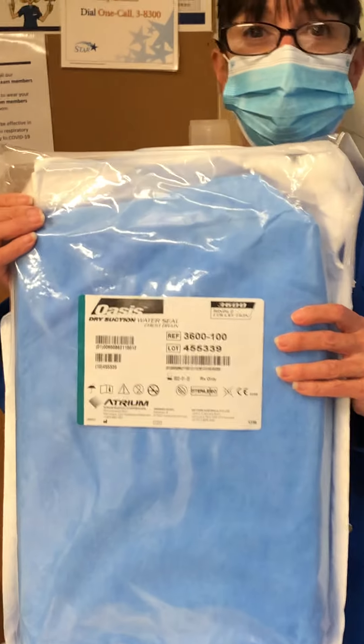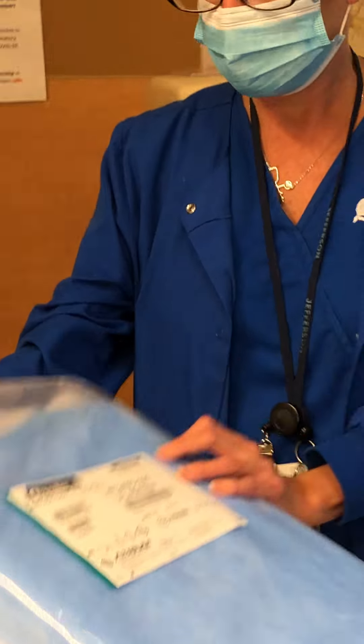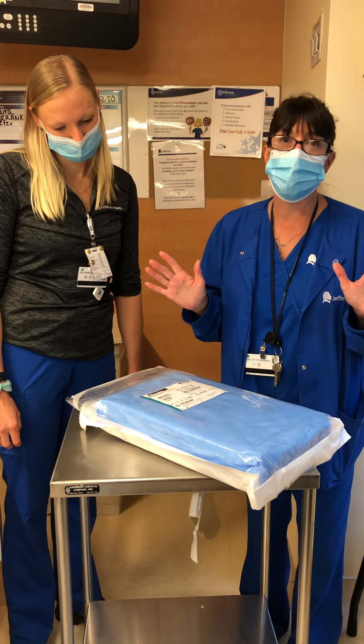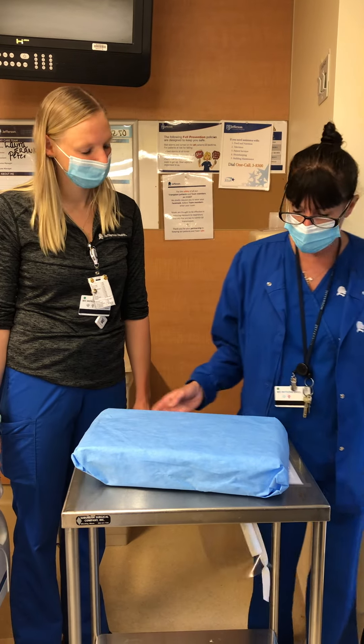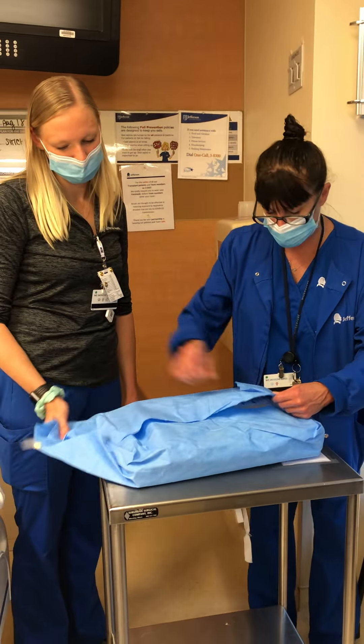Here's the chest tube. It comes from SPD in this package. First, of course, you want to wash your hands. Take the chest tube out of the package.